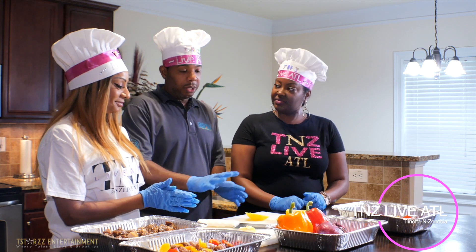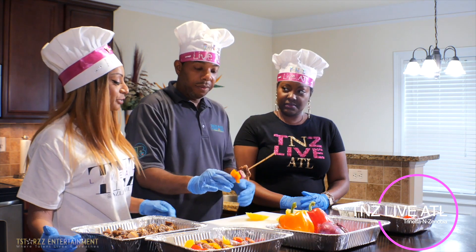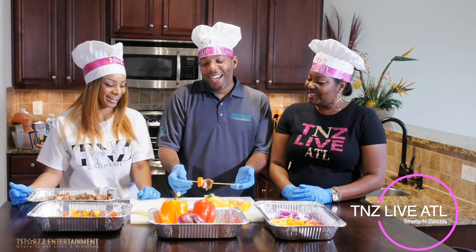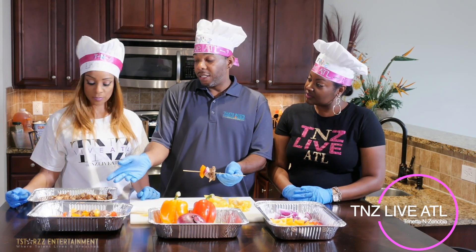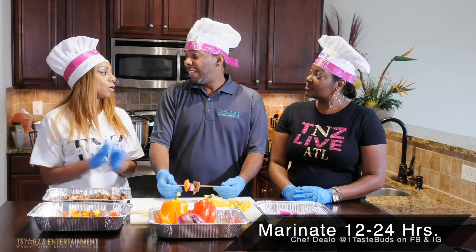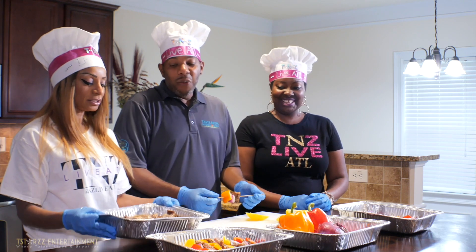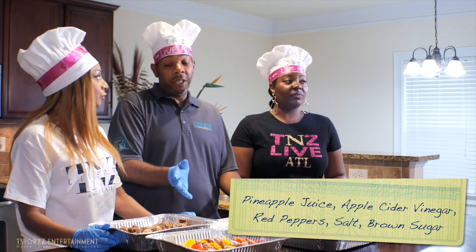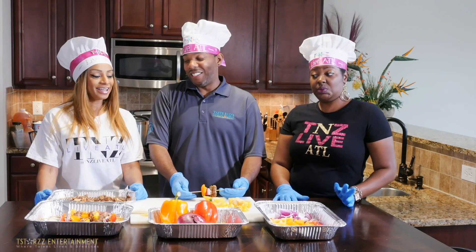Once we do this, we take the skewer and start with the bell pepper, but we also need the steak — the rib eye. I already have it pre-marinated. How long did you marinate it? 24 hours. Anywhere from 12 to 24 hours is the idea. In the marinade we have pineapple juice, apple cider vinegar, crushed red peppers, salt, and brown sugar. Sounds sweet and tasty!